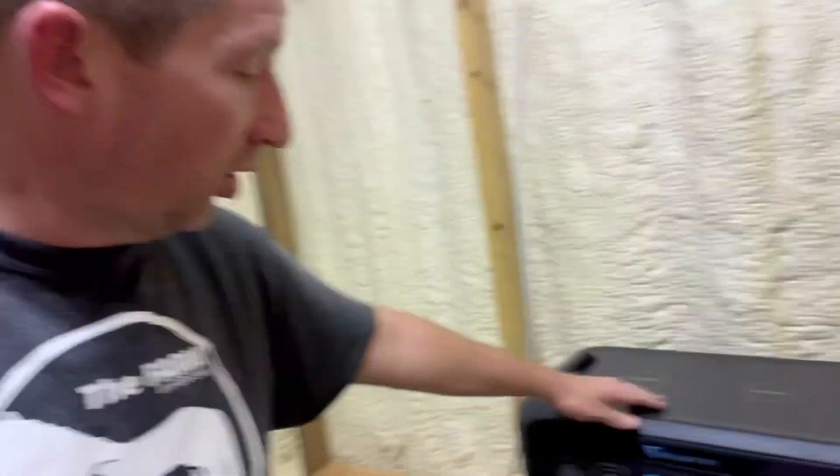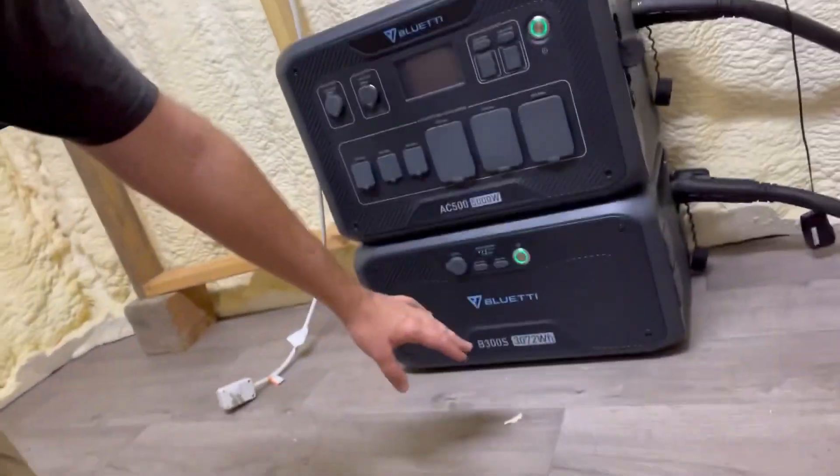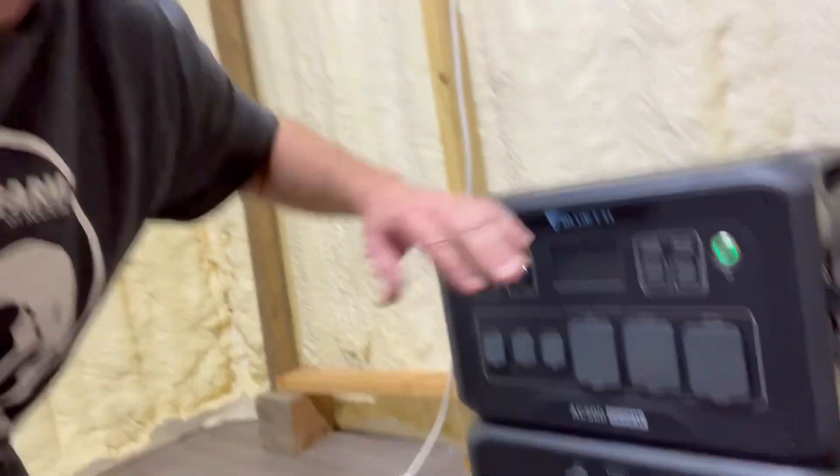I think we did everything we wanted to with the BlueEtti and gave it a good test. I'm most excited about the future — being able to put it in our house as a backup power source for when the power goes out in the wintertime, keeping those heater fans running. If you're interested in a BlueEtti, go down to the description — there's a link to the website where you can check out the AC500 and B300S. You can link up to six batteries together, and that's where whole-house backup energy really comes into play. The link and discount code are in the description. Thanks so much for watching, have a great day, God bless, and we'll see you next time.